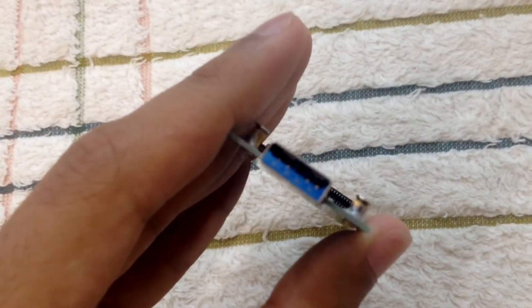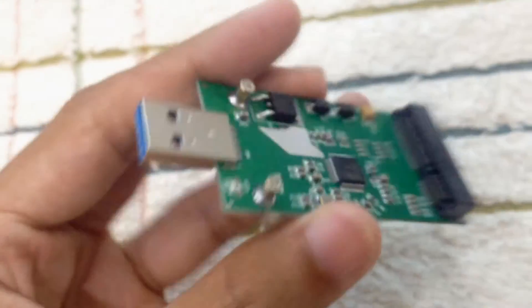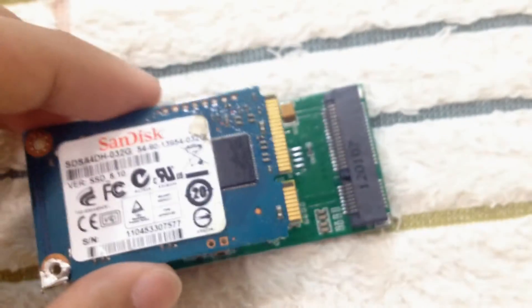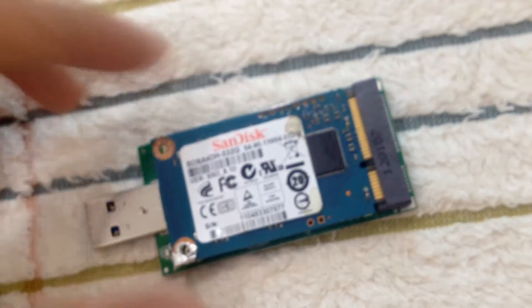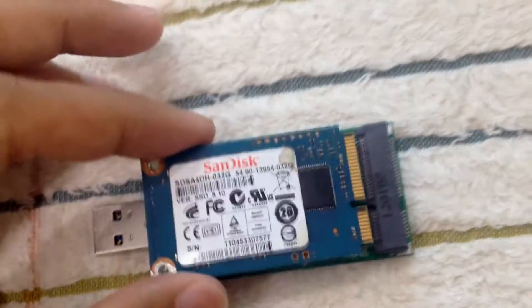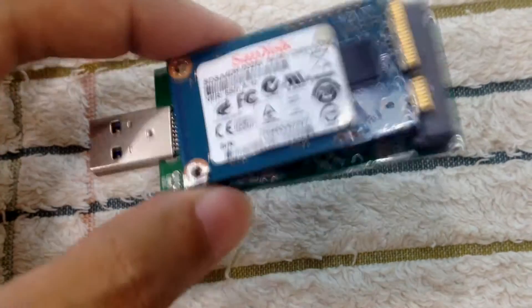There you go — it fits really snugly inside here. I just need to screw it down over there, make sure it is secure, and then I'll plug it in to my PC. Let's do that.